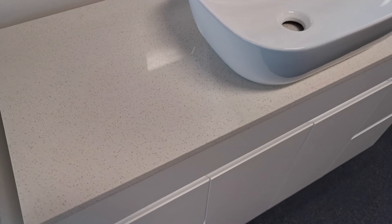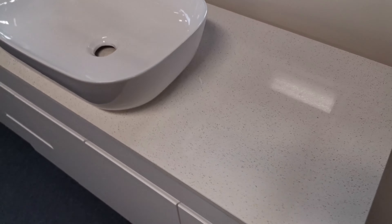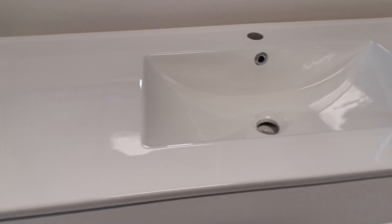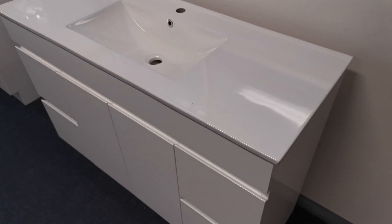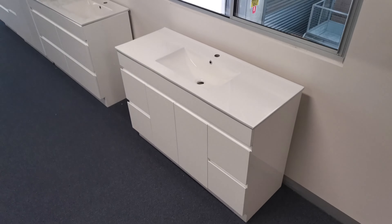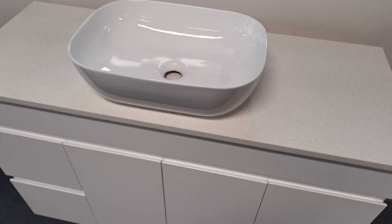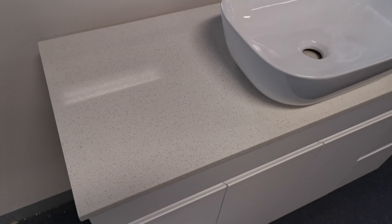The Luka vanities can be supplied as a cabinet only, or as a package with a ceramic top or stone top and basins. Our ceramic tops are first quality and come with a brass overflow. Our stone tops come in two patterns — either marble or speckled stone — and are made of 93% quartz, perfectly sealed and polished.